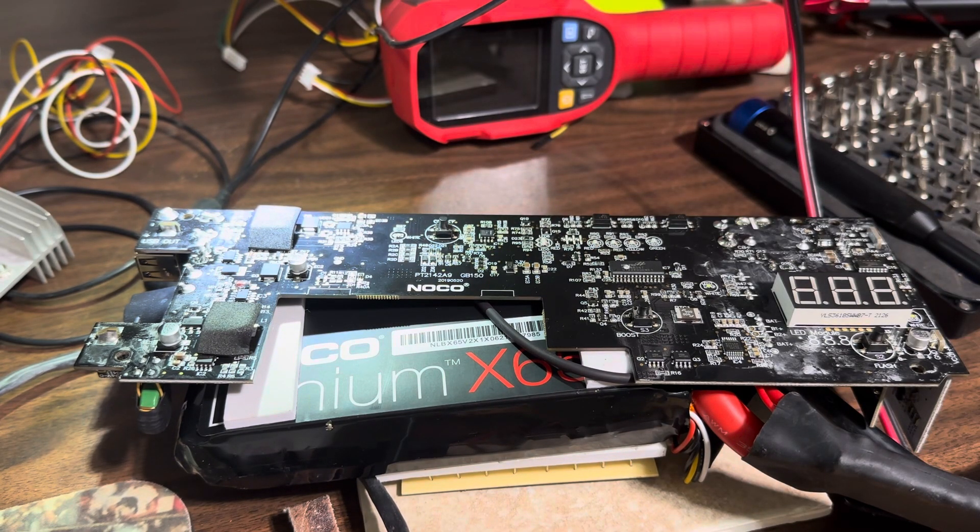One 12-cent 4.7K resistor is all it took. So you can do this.